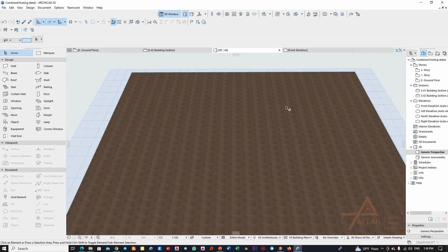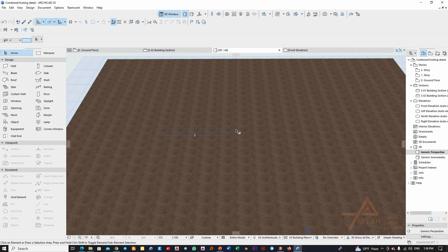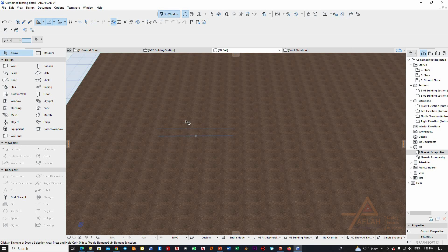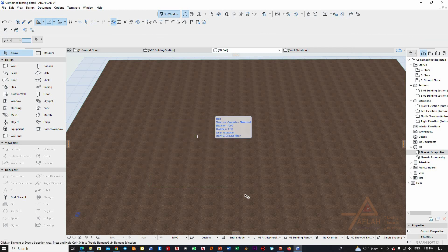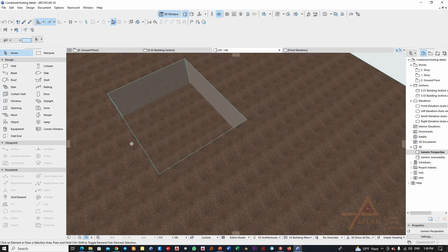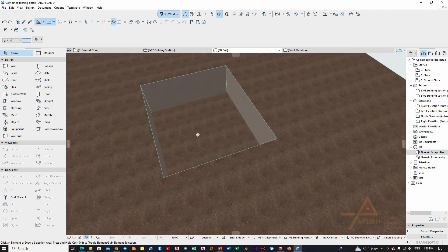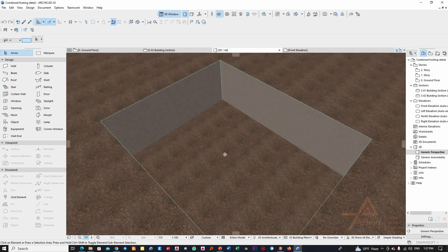Here is a sample site I made on ArchiCAD. The first step will be aligning and setting out the location of the footing, and as per this setting out you are going to make an excavation like this. Here you can see that the excavation has already been executed.